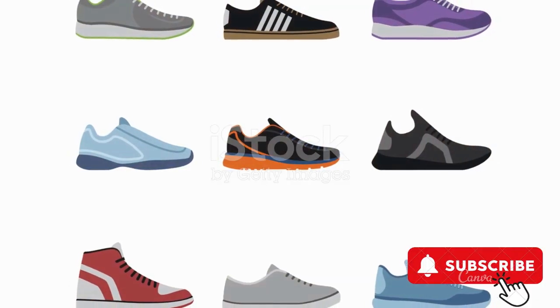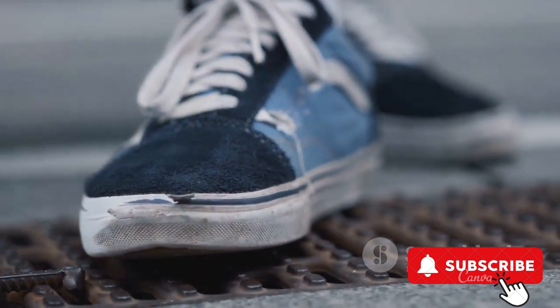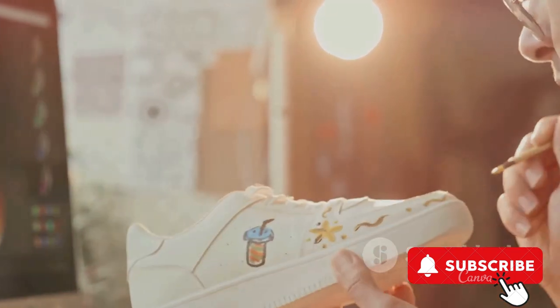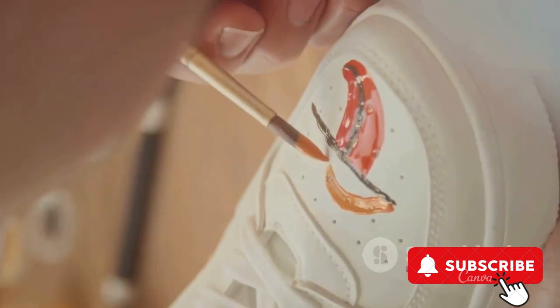The upper part, crafted from premium quality leather, ensures durability while the cushioned midsole guarantees comfort with every step. The unique design, inspired by a panther's paw, lends an edgy vibe. The holographic eye, a signature feature of the Jordan 13, adds an element of surprise.